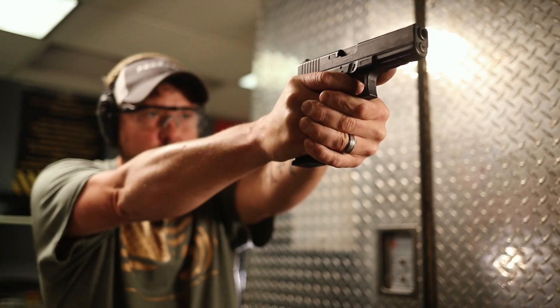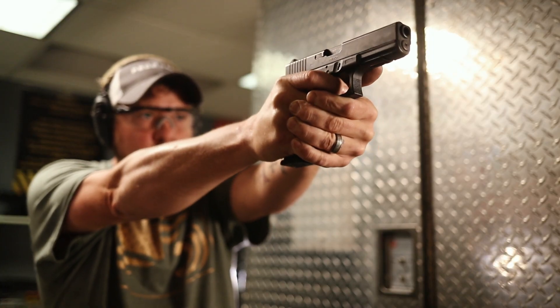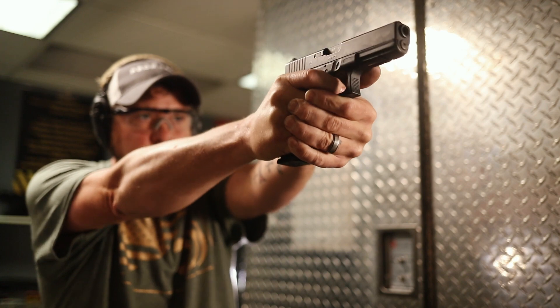Also, if we're shooting low with the pistol, we're likely trying to muscle the gun — we're anticipating that recoil, muscling the gun, and then when we shoot we drive the gun just a little bit low. So if we relax a little bit more, just get a nice firm grip on the pistol, and pull the trigger straight back, we'll straighten out those shots considerably.